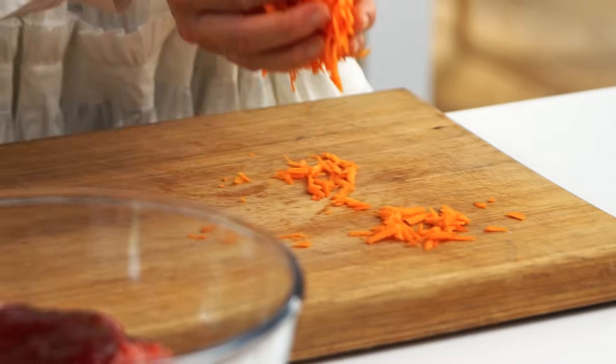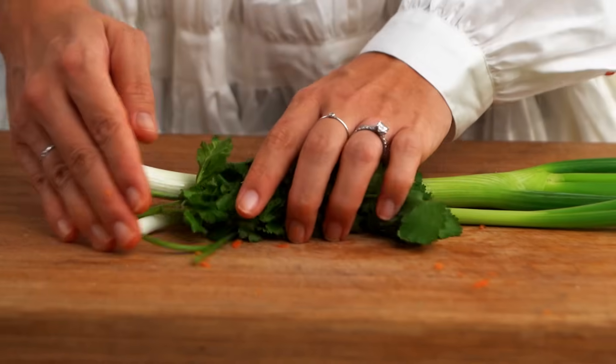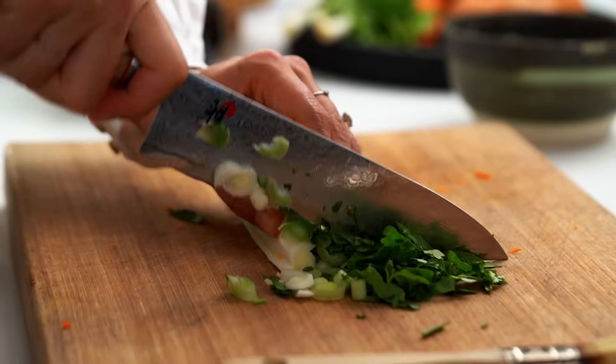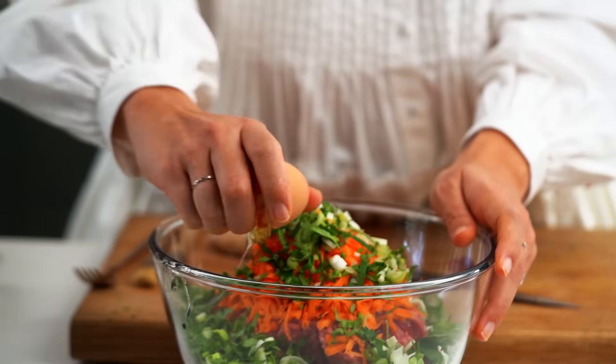That goes in with my meat mixture. And then I want to add a whole lot of fresh herb flavor because that's going to make things even better — some spring onion, some coriander. Now we're already looking so much more fun in there. I need to add an egg in here as well, and those breadcrumbs we made earlier.